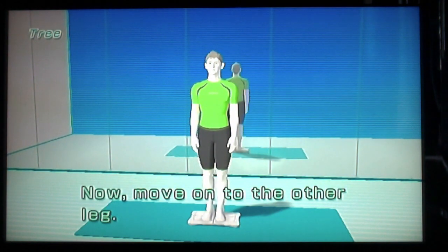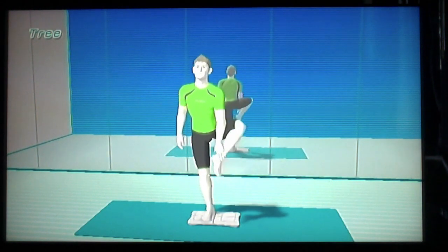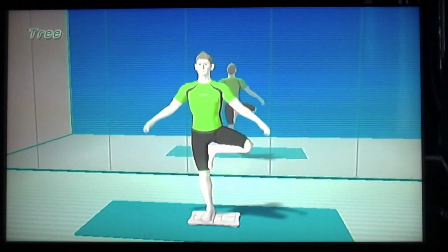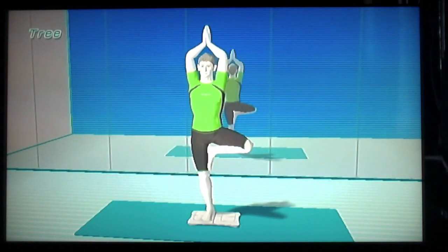Now, move on to the other leg. Oh what? What? Oh god. This is even harder. Oh god.